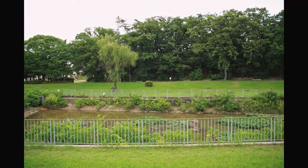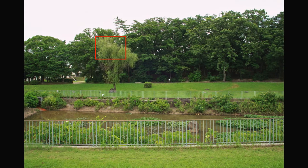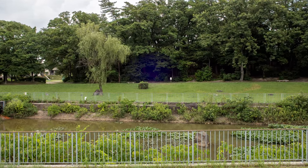Unfortunately, as soon as you start using an aperture narrower than f4, a purple bluish circle blob starts to appear in the middle of the frame in both video and photography.